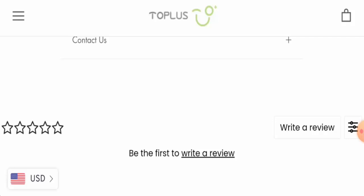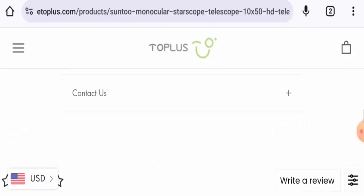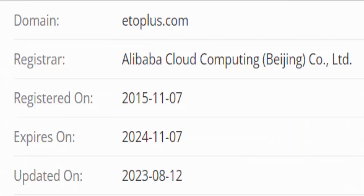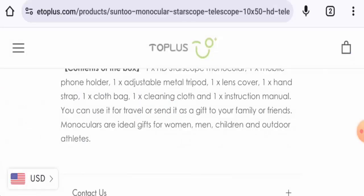About the website's domain age: we found the registration date was first created on 7th November 2015, and the trust score is 51%. Regarding customer reviews, we found reviews with a 3.5 rating and there are mixed reviews available.